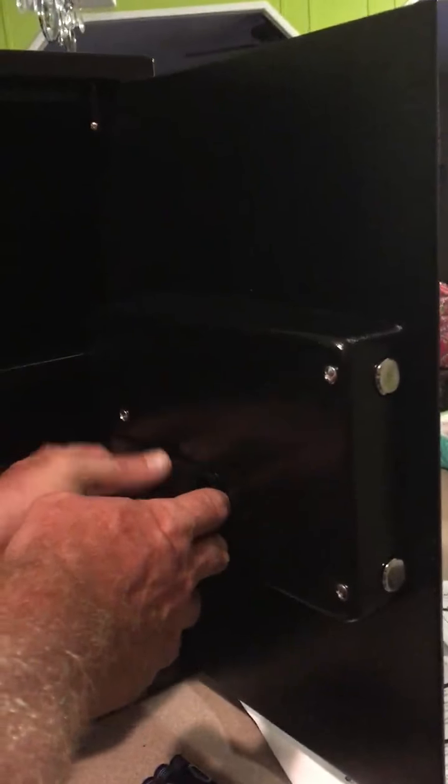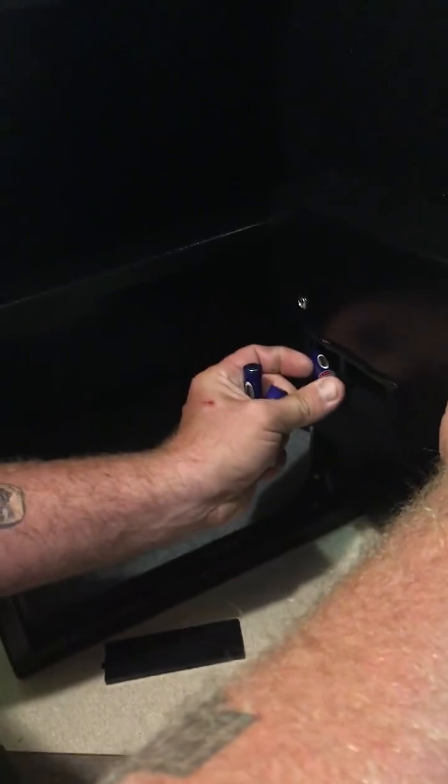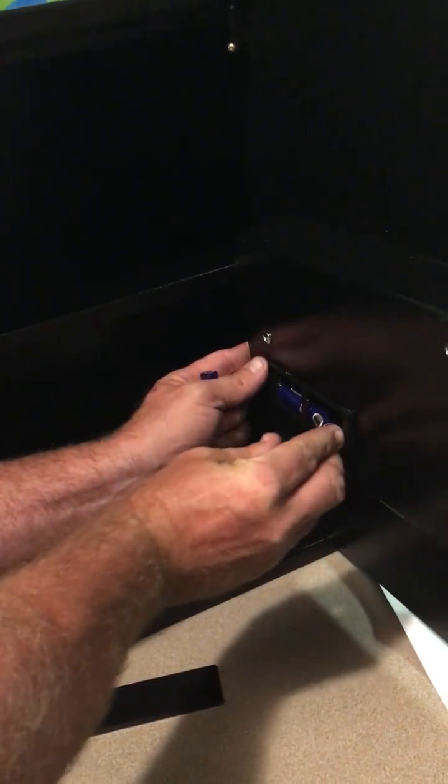Right here is the battery compartment — this is where you're going to place the batteries to set the combination for the safe. It does take all four batteries, and they all go in a specific direction.